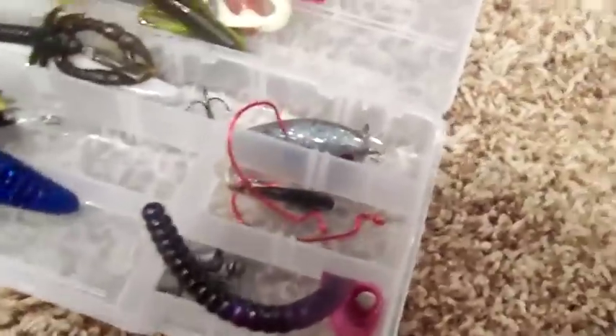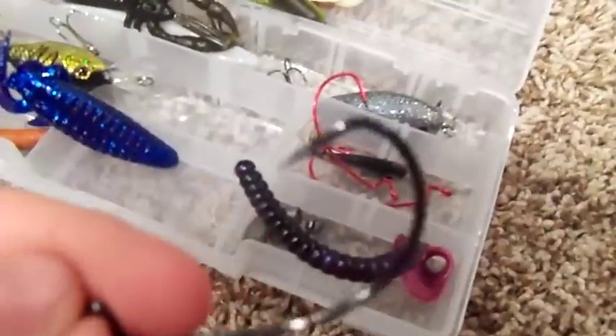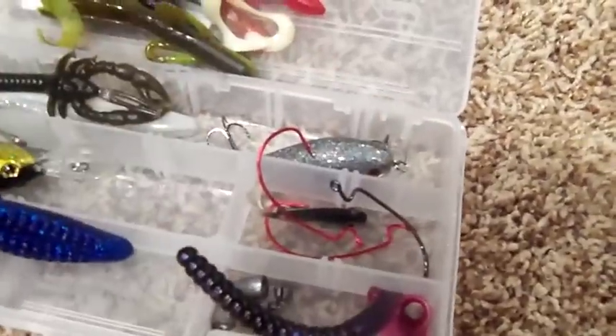Powerbait Worm in Tequila Sunrise. I have Trocar hooks and some Red Bass Pro Shops hooks.